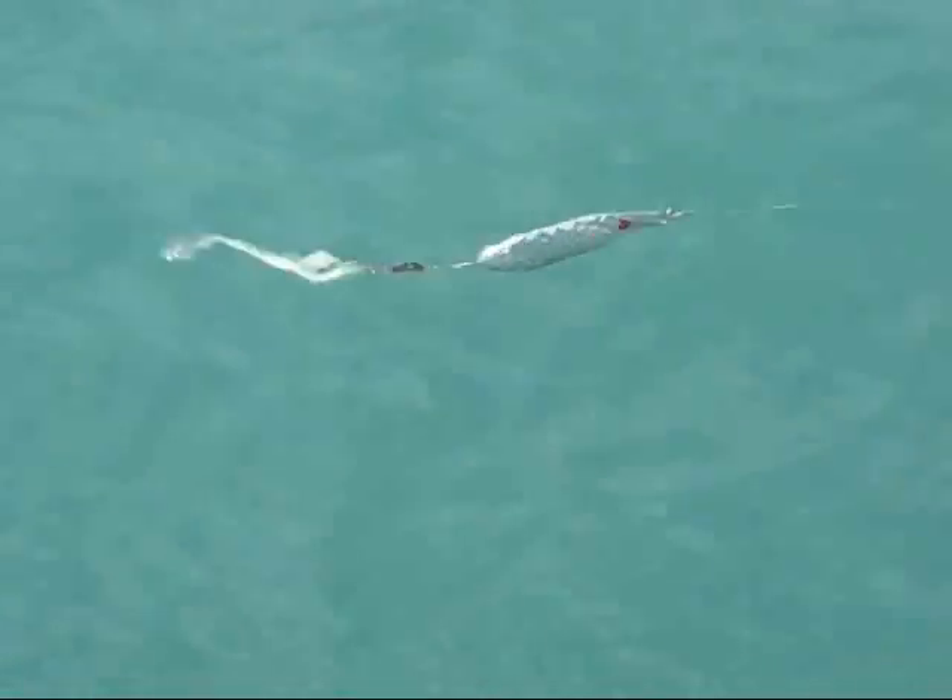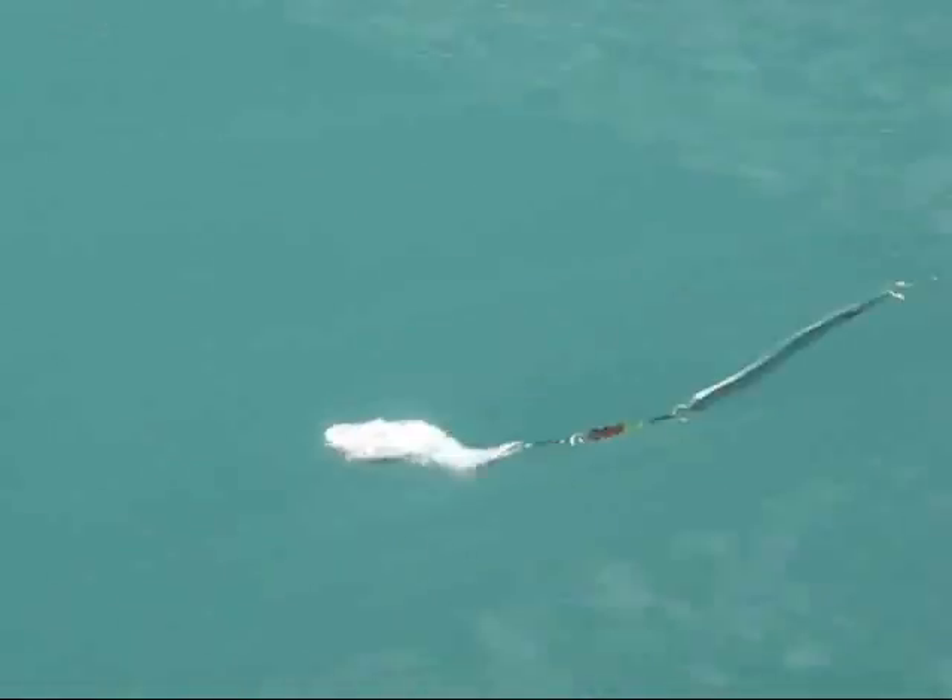As you see here, this artificial minnow has its own action as the flash and flutter spoon rocks side to side.